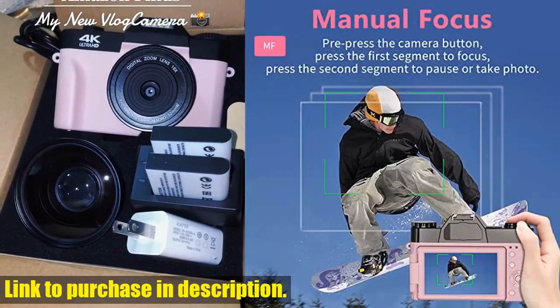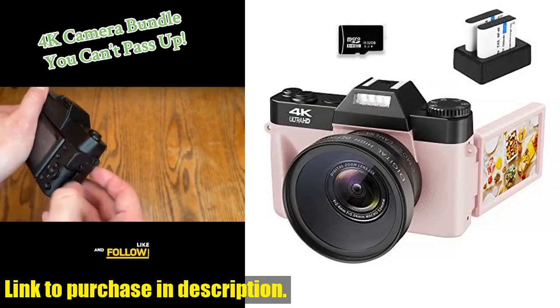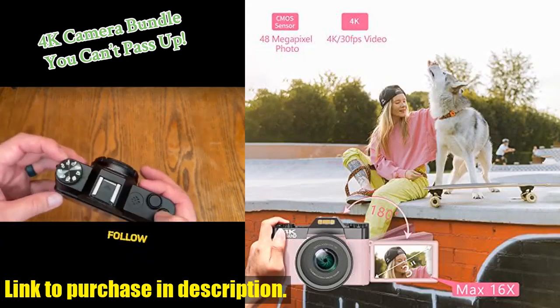But that's not all — this camera can also be used as a PC camera for video chatting or live streaming. Plus, it supports an external microphone for clear audio recording, and even has a hot shoe to connect an external fill light.